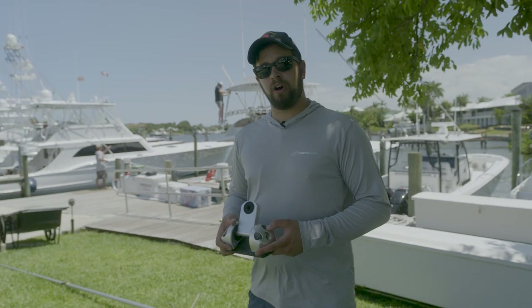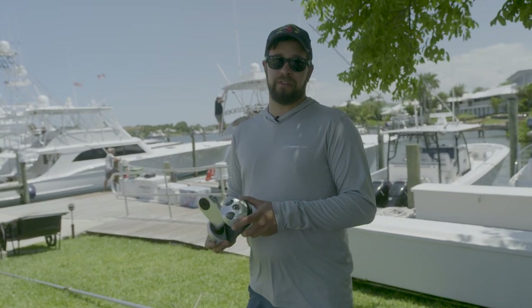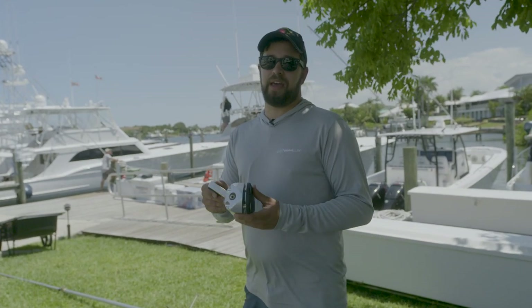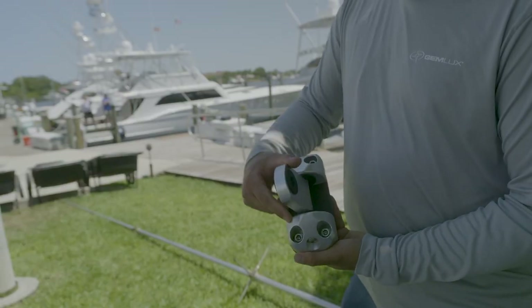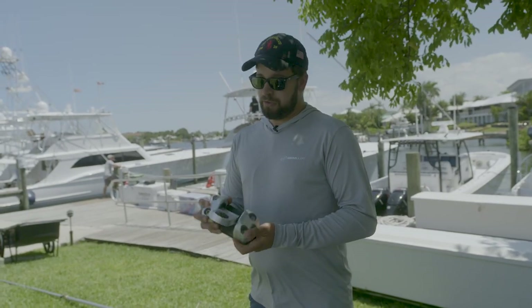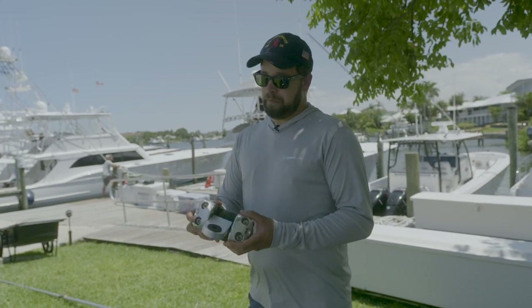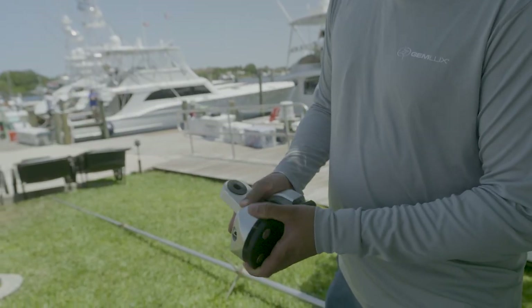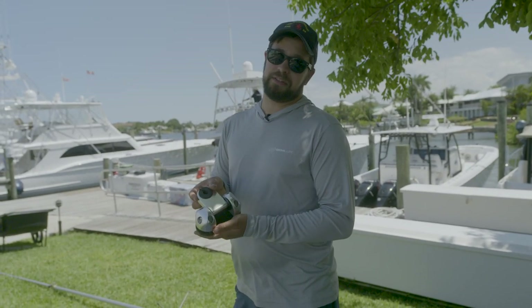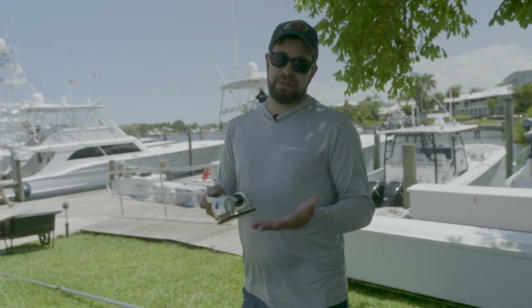I'm going to review some of the hardware we're using on today's installation. The Gulfstream 80 is a bit bigger than the 60 and 52 models with an 80mm barrel diameter. Because of that, it uses these larger 3/8-inch mount bases, which have leveling washers on the bolts that allow the base to more easily follow the curvature of the boat, ensuring even distribution of pressure. The accessory poles — the back bar and layout arm — are going to use the smaller 5/16-inch bases on this installation, though technically they could also use the 3/8 bases.